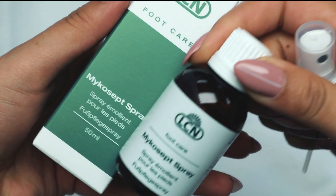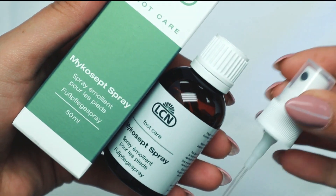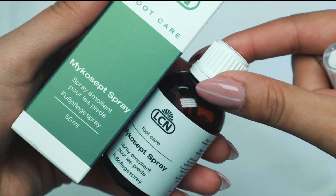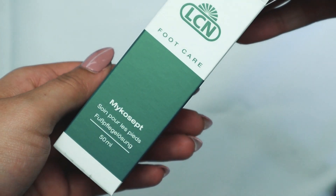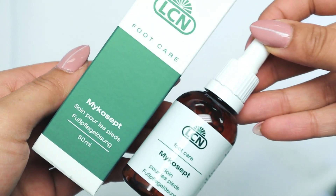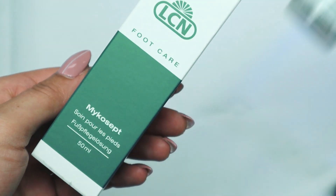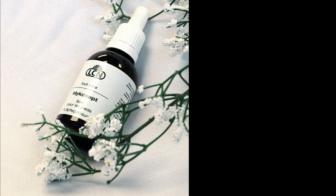The next products we're going to talk about are actually two products within our Mycosep line — our Old Faithfuls: Mycosep Spray and Mycosep in the Dropper bottle. It's also available in a 500ml cabin size to replenish your stock. We call them our Old Faithfuls because whenever we take them to a trade show, no matter how many we have, we always sell out.